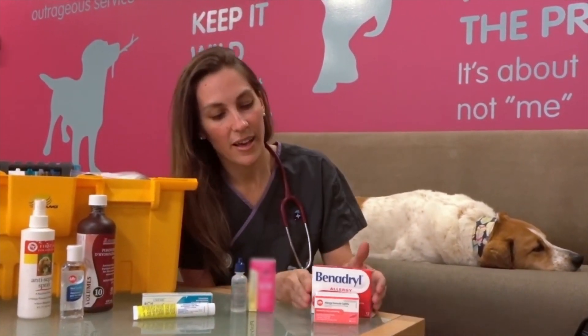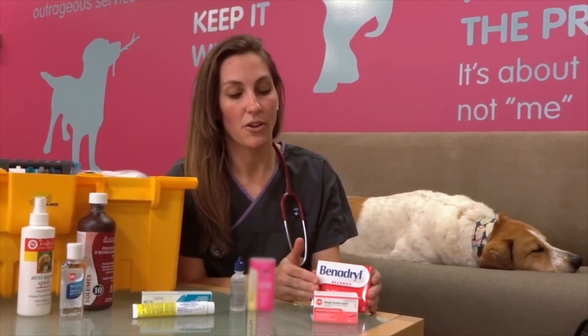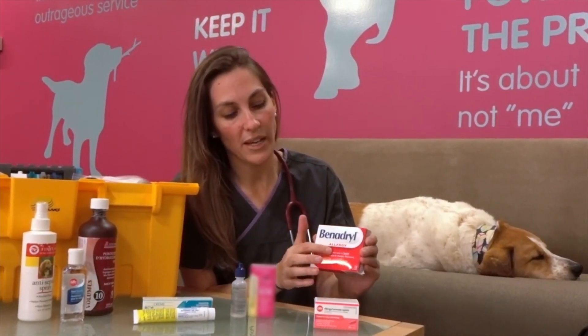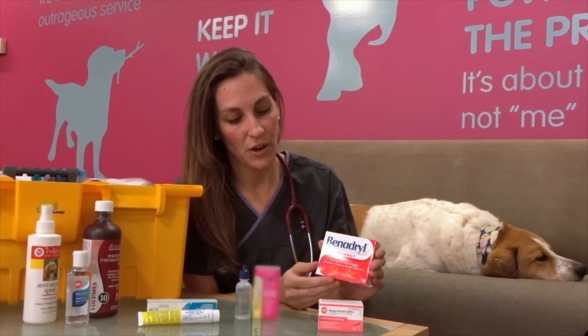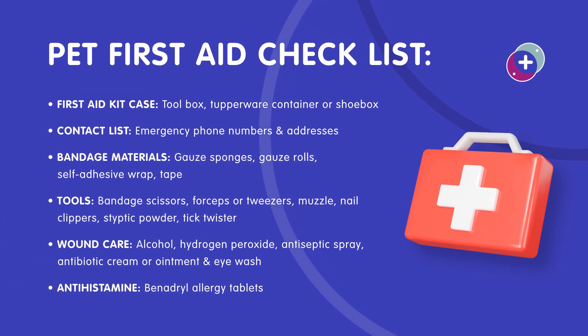We also have eye wash for flushing out any dust particles that get in your dog's eye out on the trail. The last items are for an allergic reaction — you'll want Benadryl on hand. Get the simple allergy Benadryl, not the sinus relief one, and call your veterinarian for the appropriate dosage.